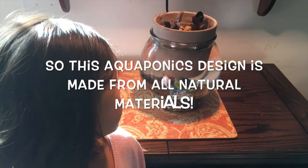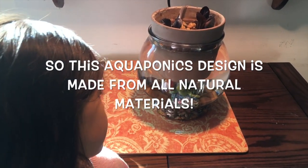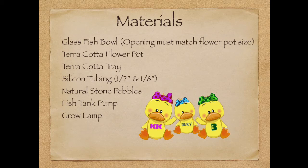This aquaponics design is made from all natural materials. To build this system, you will need: a glass fishbowl, terracotta flower pot, terracotta tray, silicon tubing, a half-inch and eighth-inch fitting, natural stone pebbles, a fish tank pump, and a grow light.